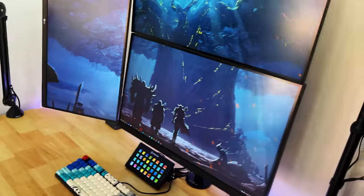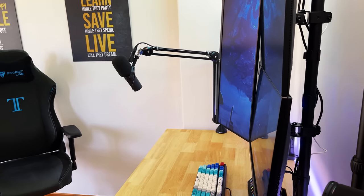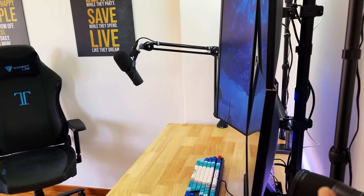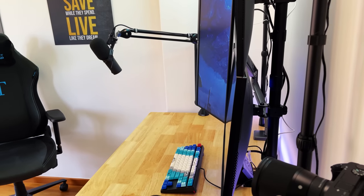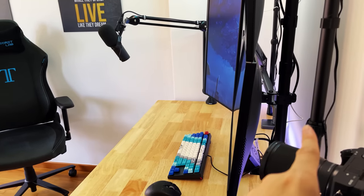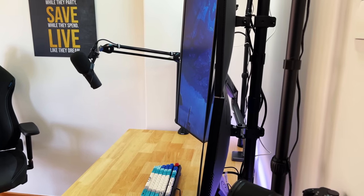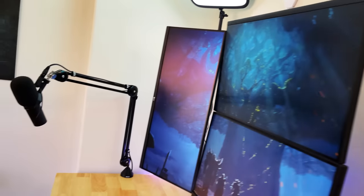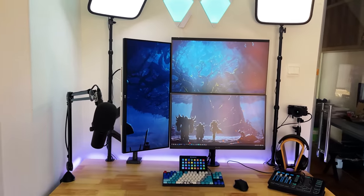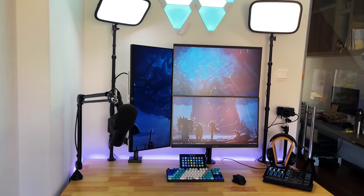The beauty of C-shaped clamps is also wire management. You can see as I bring the phone over here, all these cables can be bound to the poles. I could do a better job tying the cables — that's something I could definitely improve. But when you look from the front, it's still relatively neat. So that's basically my monitor setup and lighting setup.